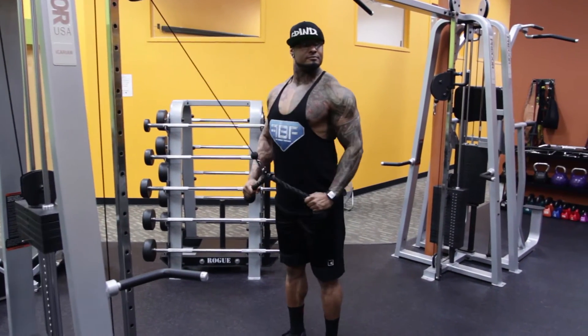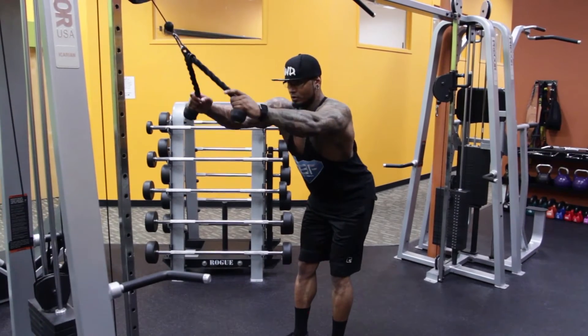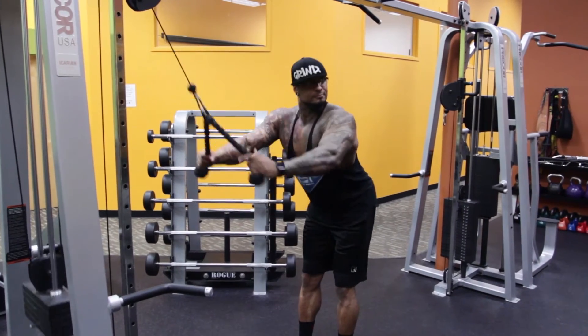When performing a cable pullover, use the rope attachment and set the pulley to a high position. Grasp the rope in each hand and stand away from the pulley with your arms fully extended. Bend your knees slightly with your body parallel to the ground.